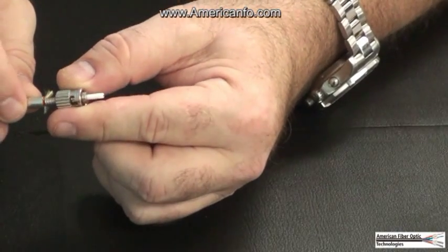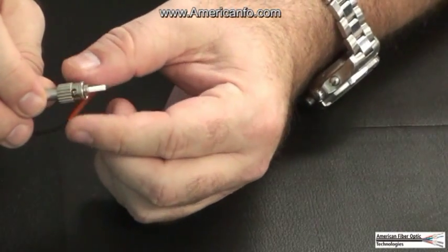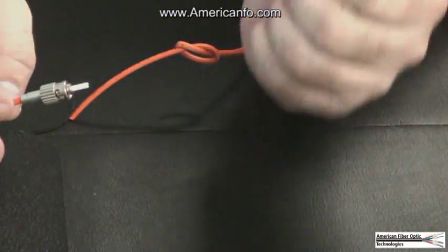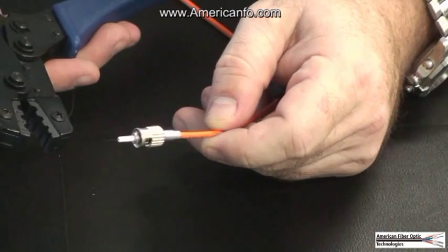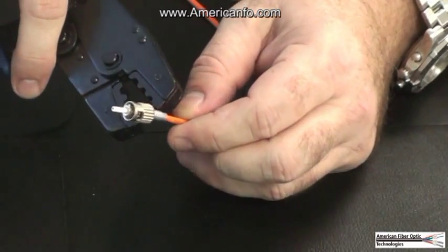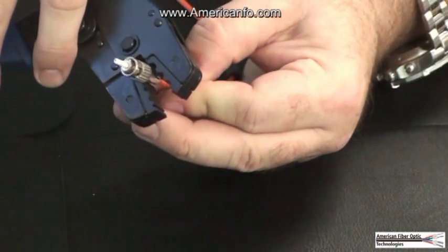Step 8. Slide the crimp sleeve over the Kevlar and connector body. Crimp the crimp sleeve twice with the crimping tool. Crimp the large end of the crimp sleeve with a .178 inch die cavity. Crimp the small end of the crimp sleeve with a .128 inch die cavity.